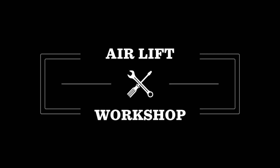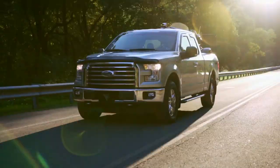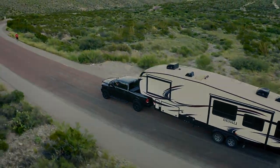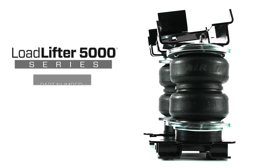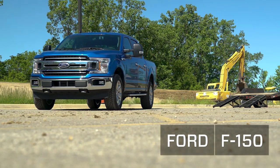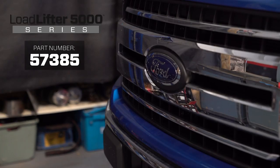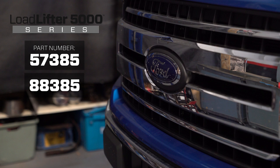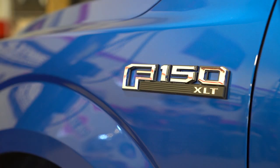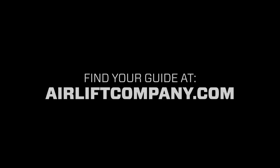Welcome to the Airlift Workshop where you get expertise from the air suspension specialists keeping you on the road and in top condition. Today we're installing a load lifter 5000 series kit on a 2019 Ford F-150. Installation will be nearly identical between the load lifter 5000, load lifter 5000 Ultimate, and load lifter 5000 Ultimate Plus variations. Remember, this overview doesn't replace your installation guide. Grab yours out of the box and let's get started.